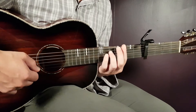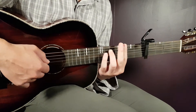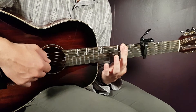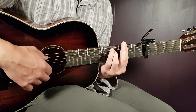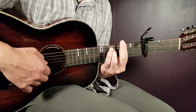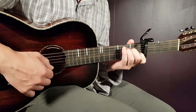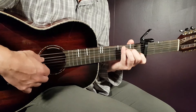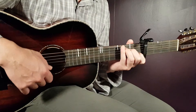We move up two frets and we land on G minor 7. So a bar here on the third fret, all strings again, and the rest will be just the fifth on A. That's the G minor 7. The final chord will be C — that is third on A, second on D, open G, first B, and open E.